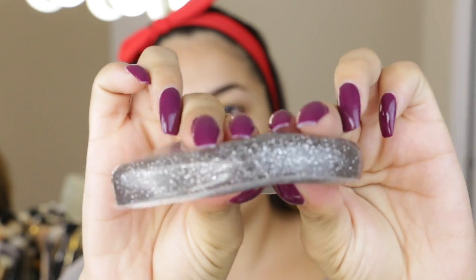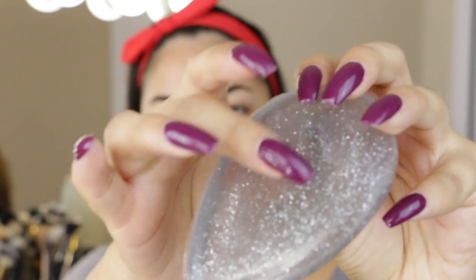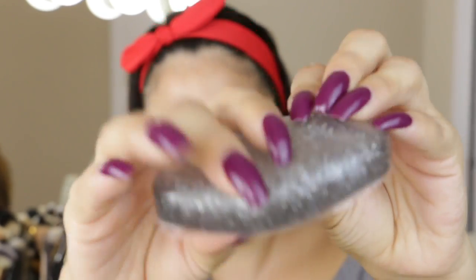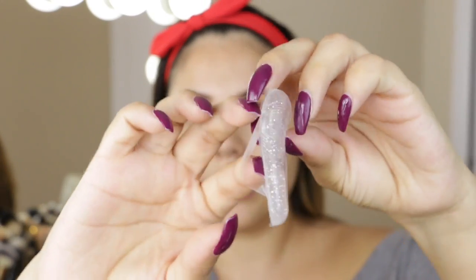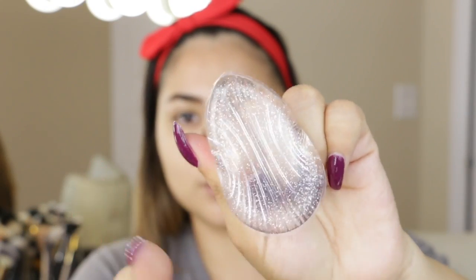Oh my gosh, this feels like — is this what a fake boob feels like? Is this what an implant feels like? It's quite thick, very smushy. One side of it is very smooth. The other side is smooth as well but it has more of a jelly finish. This one has a kind of thing where you can stick your finger in, and I'm assuming this is the side we use — the smooth side here.